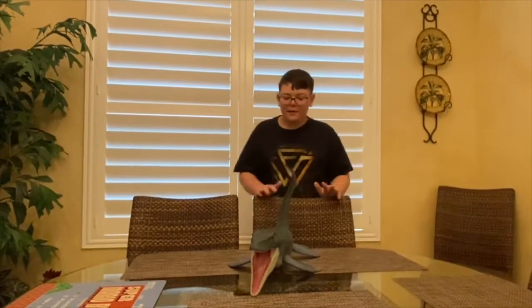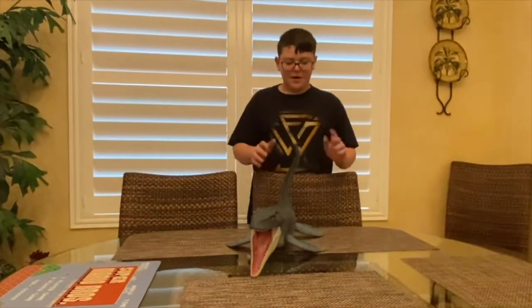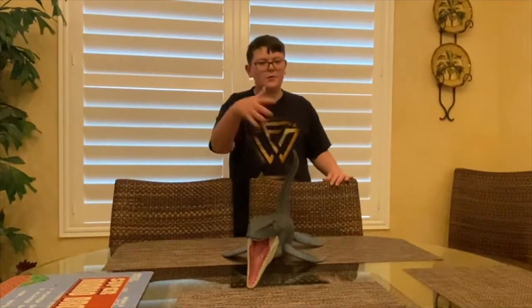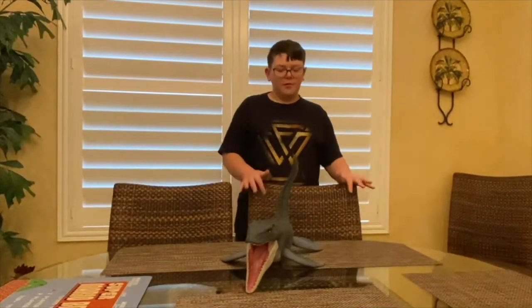Alright guys, we're back. Putting it together was a hassle — some of the back fins weren't going in, the front ones weren't going in well. It took us a good 15 minutes but now we're finally back and I can review the whole thing.